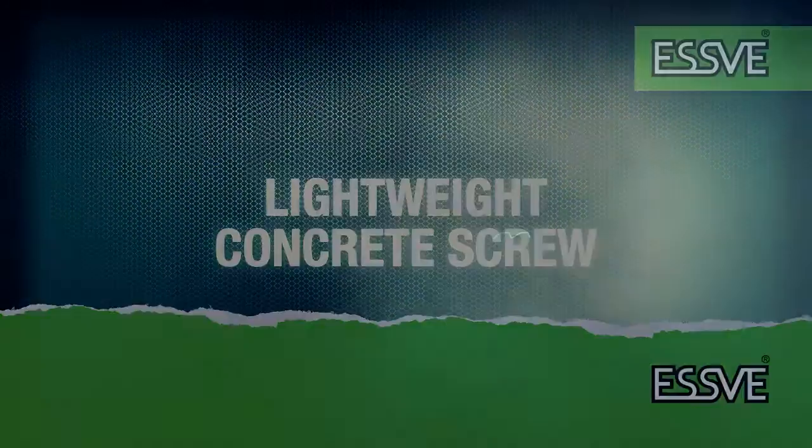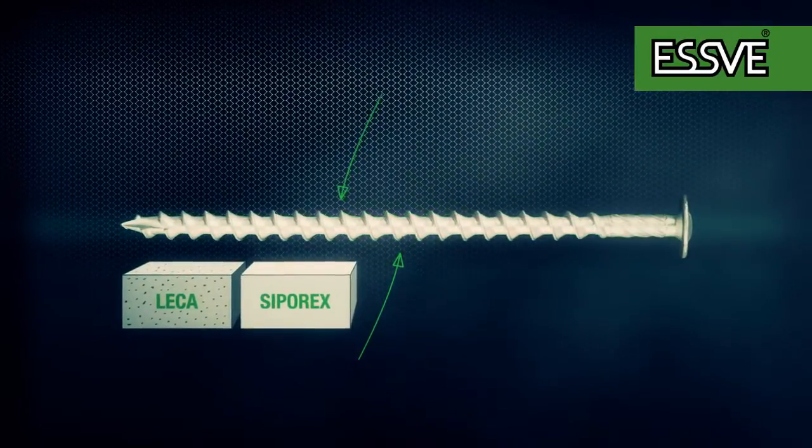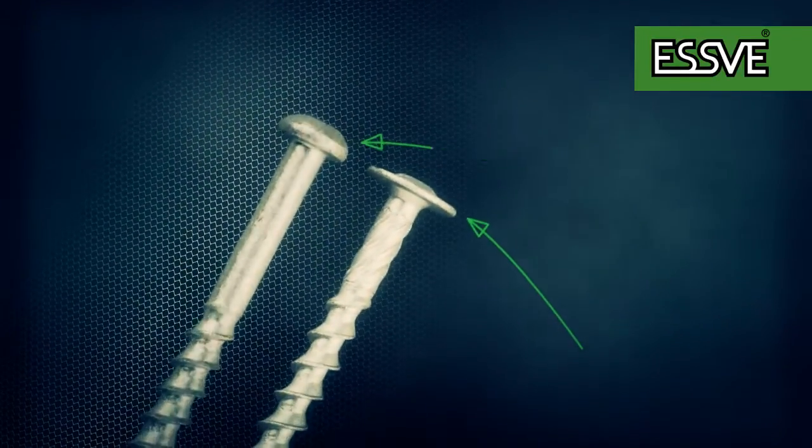The lightweight concrete screw's thread is designed for porous materials, such as lightweight concrete and aggregate. Lightweight concrete screws are available with countersunk and rounded heads.